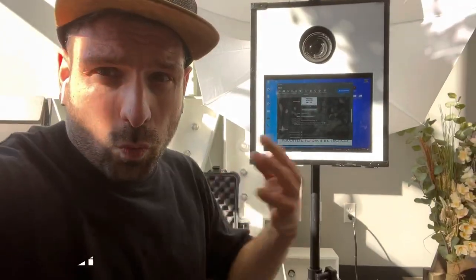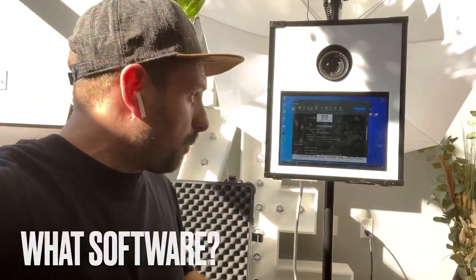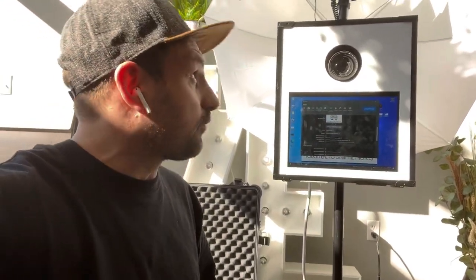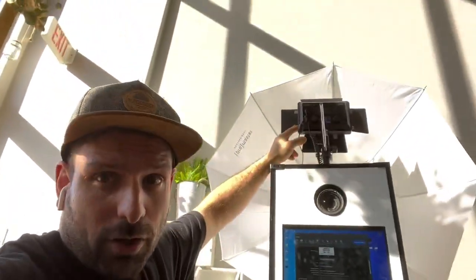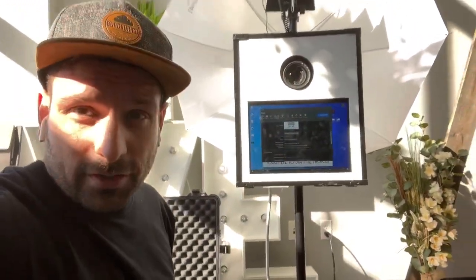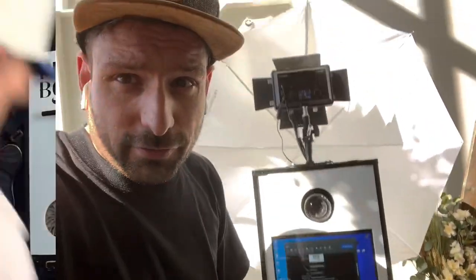I'll put in the description a link to all the compatible cameras for the software that we use. That takes me to the next question: what photo booth software do we put onto the Surface Pro tablets? It's called DSLR Booth — dslrbooth.com. You can download the software, put it onto the tablet, and it will run the photo booth system if it has a flash, monolight strobe, and Nikon camera attached. Then just pop it all in a box — very simple.